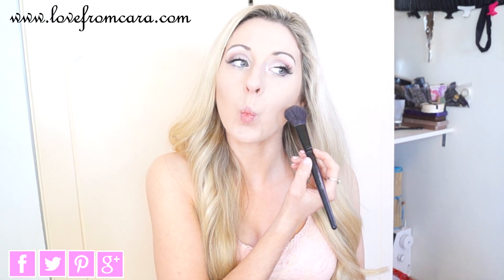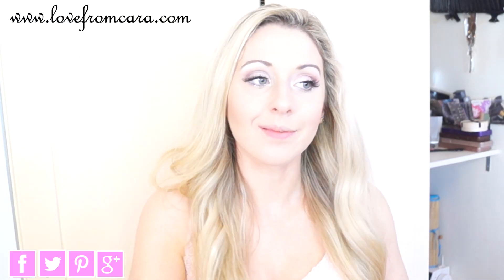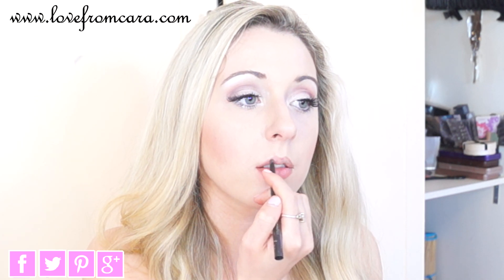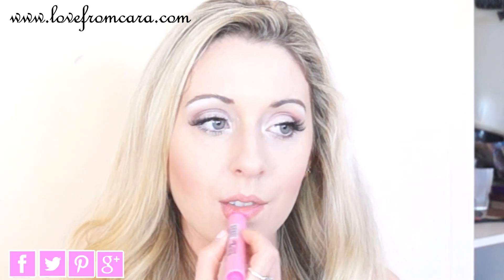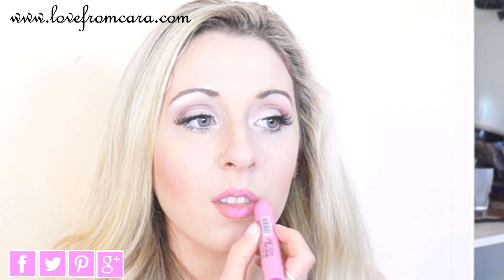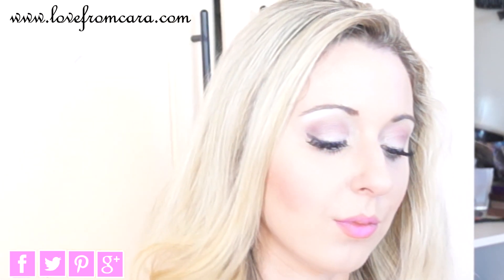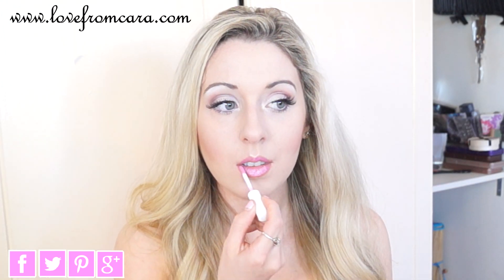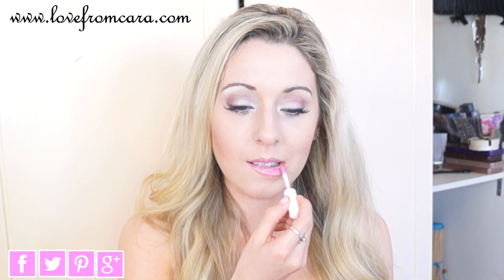For contouring, I'm using Hoola by Benefit. Then my Dainty Blush from MAC. Then I line my lips with my No. 7 Precision Lips Pencil in Nude. Then I'm applying my Chunky Lips from W7 in Sumptuous — it's a lovely bright pink. And finally, I'm applying a Colour Trend Pink Lip Gloss from Avon; I'm not sure what shade it is, but you could use whatever kind of pink you wanted.